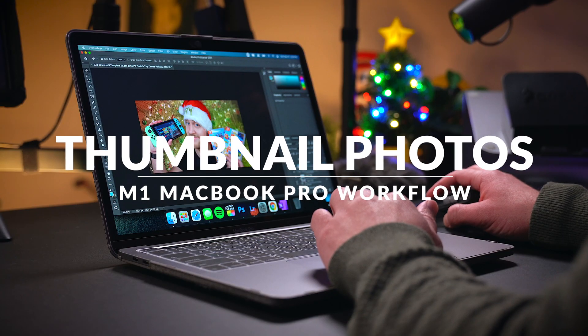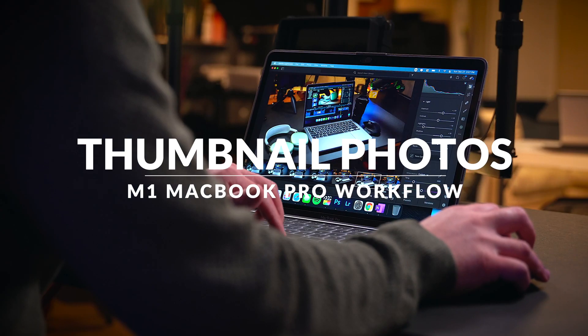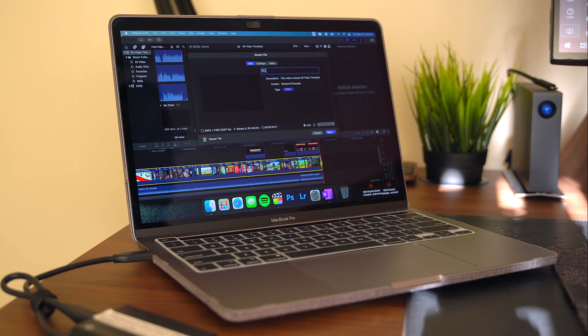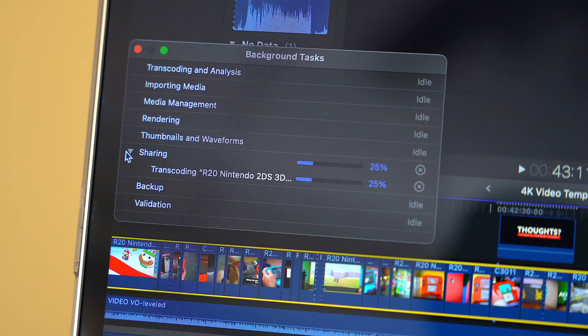When I'm done editing, I export the final video, design a thumbnail in Photoshop or correct an image in Lightroom, and upload the video to YouTube or wherever it's going. That's literally it — my simple, efficient M1 MacBook Pro video editing workflow from start to finish.